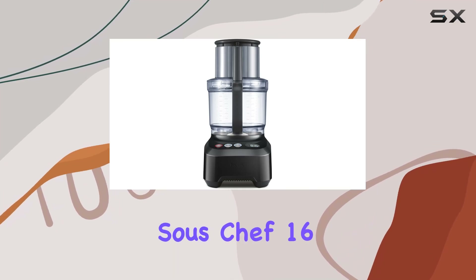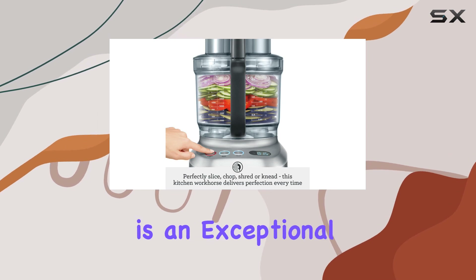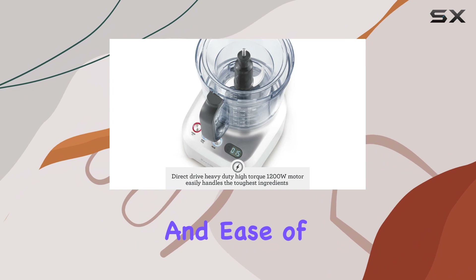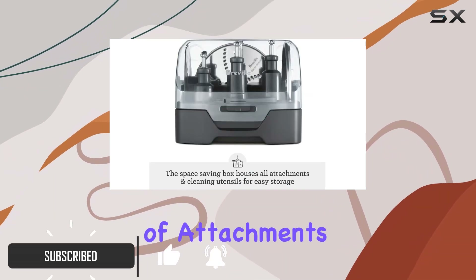The Breville Sous Chef 16 Pro, also known as the Sage the Kitchen was 15 Pro, is an exceptional food processor that delivers top-notch performance and ease of use, with a 16-cup bowl capacity and a range of attachments.